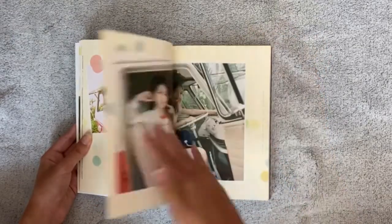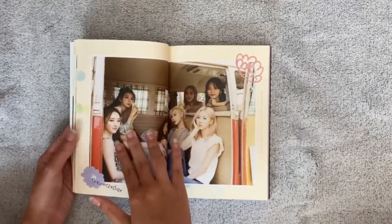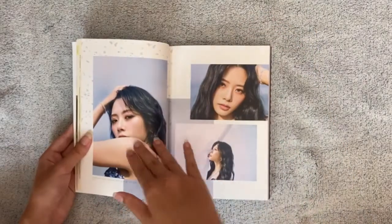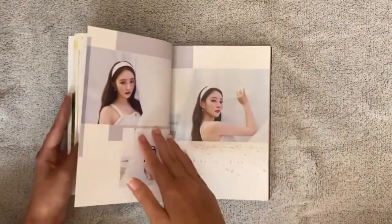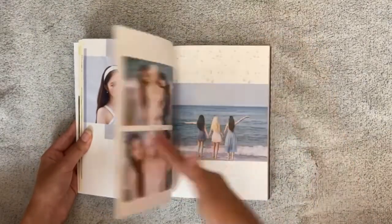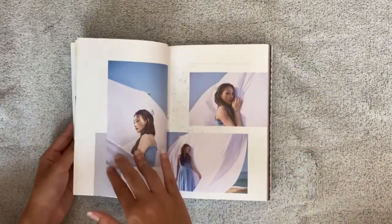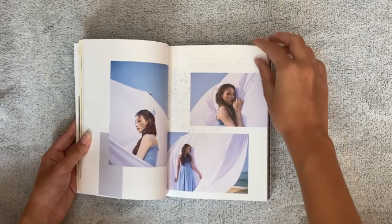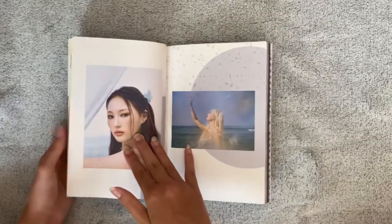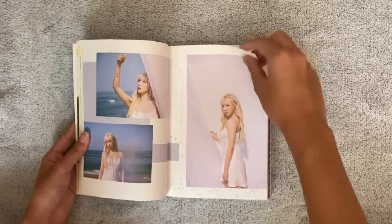When the concert photos with this concept came out, I was like oh my god — they cannot do something light, something really summery. But I mean, it is lighter, but it's not really light. This is so cute, oh my god, I love them! This one was my favorite photo that came out as promo before releasing the album.